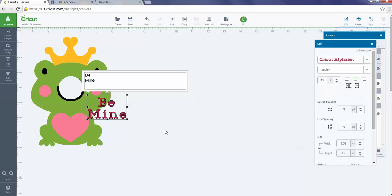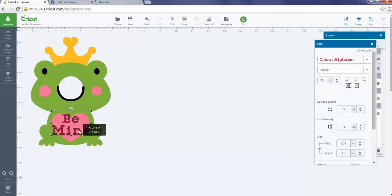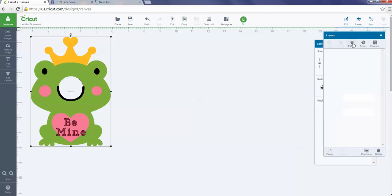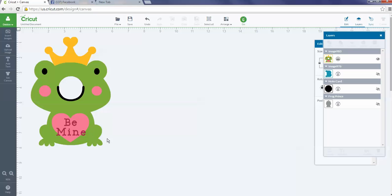I'll pull the text down to my heart image and position it so it's still big enough to read and looks good. Then I'll do Select All, go back to the layers panel, and hit Flatten. Now it has flattened 'Be Mine' onto my flattened frog image.